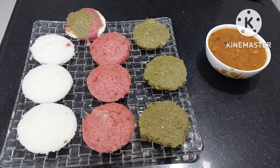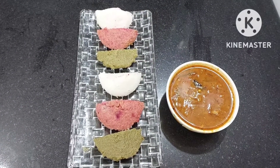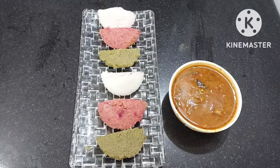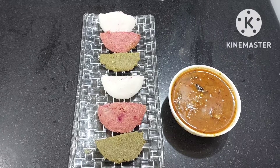You can enjoy these colorful starters with mulga pudi, chutneys, and sambar. Have a nice time with these different colors of idli — it makes a wonderful, vibrant starter platter for any occasion.